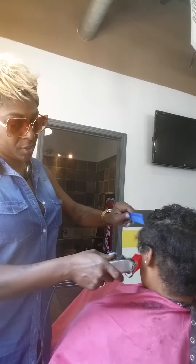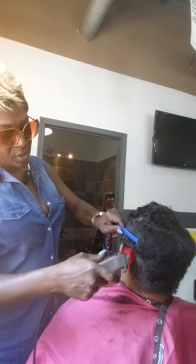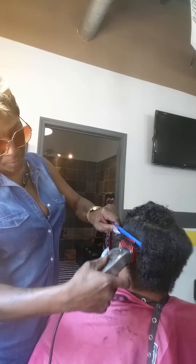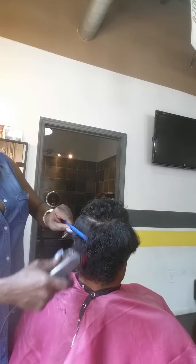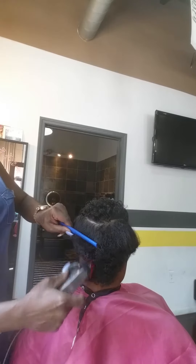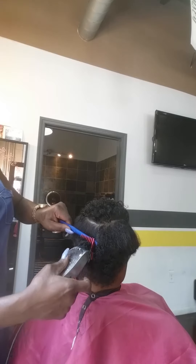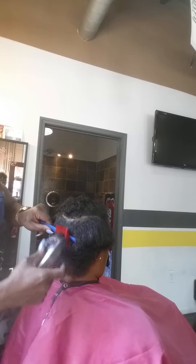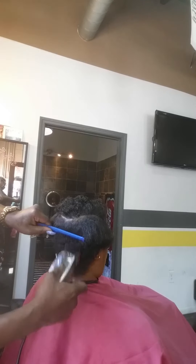I'm going close to the scalp with my chest so I can get an even as possible cut. You're going to continue to move around the perimeter of her hair. With my comb being my guide, I'm not going above my blue comb, and this is an inch comb that I'm using.